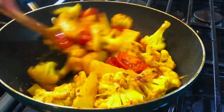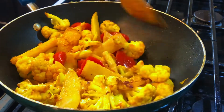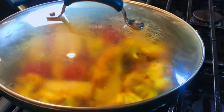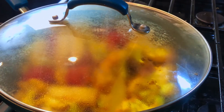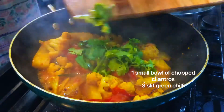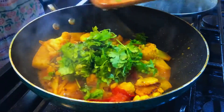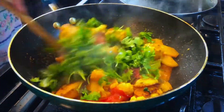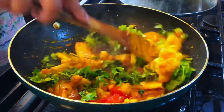Then cover the pan with a lid on medium to low flame and cook it for five minutes. Now adding the chopped cilantro and a few more green chilies, mix everything well together and the stir fry is ready.